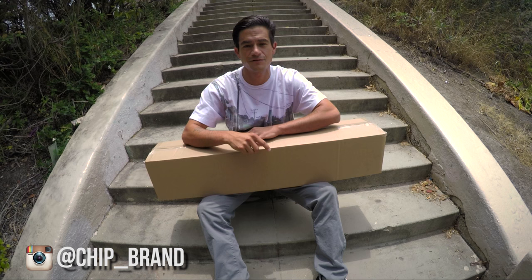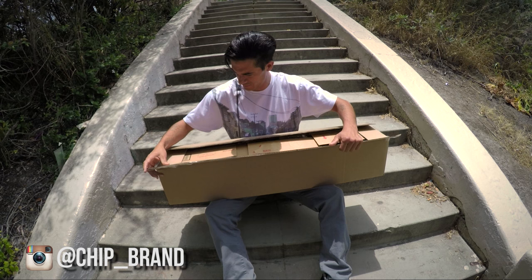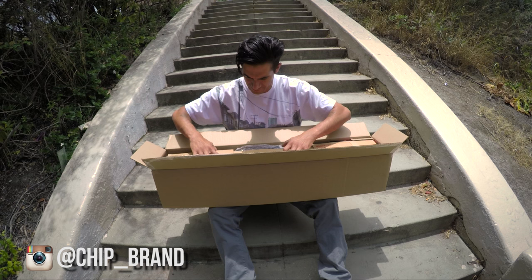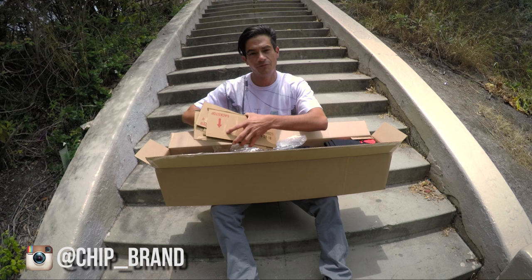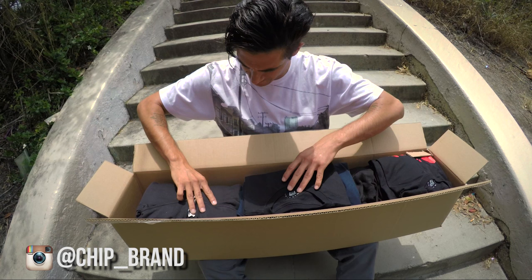Hey guys, what's up? Thanks for checking out the video. Got a box from my friends over at Chip brand and gonna open it up, show you what they got. I already cut open the box real quick. Chip's a pretty cool brand that I'm pretty hyped on. I like their image and everything they're doing, and my good friends Carlos Vega and Terrell Robinson skate for them. Looks like a bunch of tees, sweaters, and a bunch of boards of course.